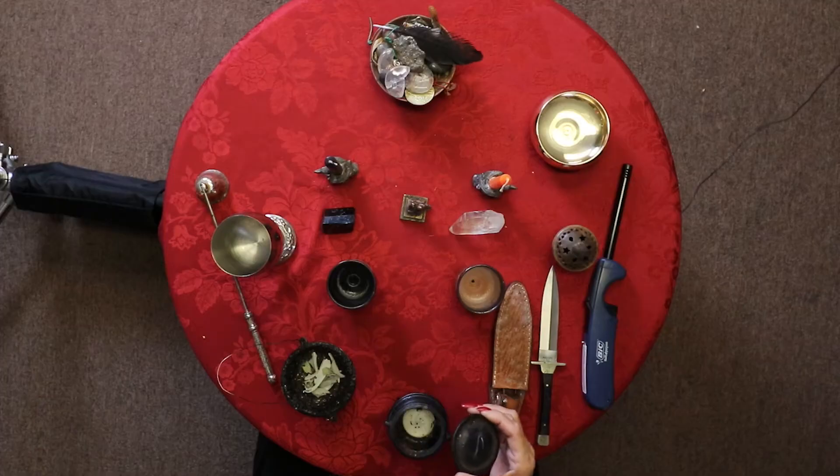In the south we have a representation of fire. I like to use a little candle with a cauldron, though a regular candle works too. The south represents fire, will, passion, transformation, and cleansing — those are all the correspondences that relate to the south and to fire.